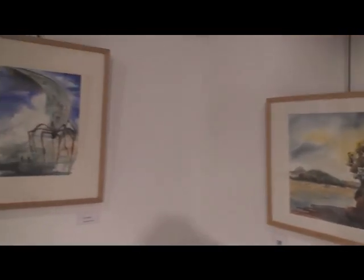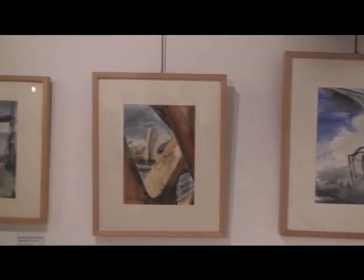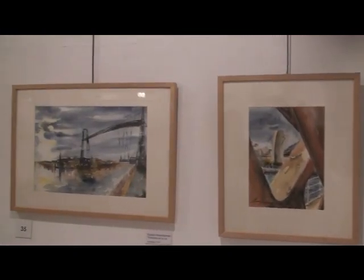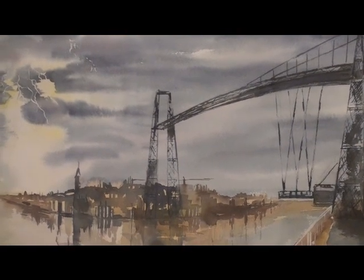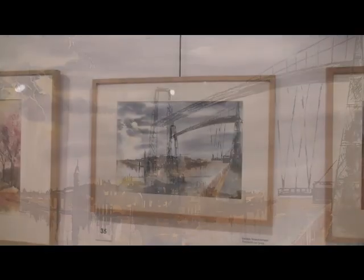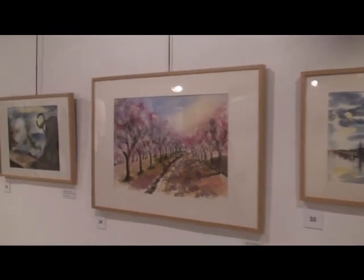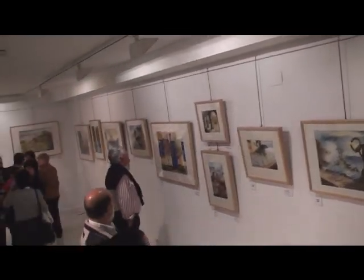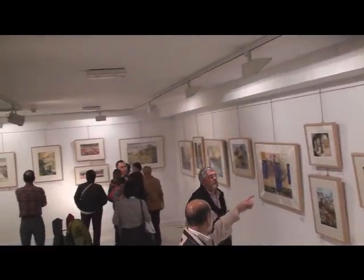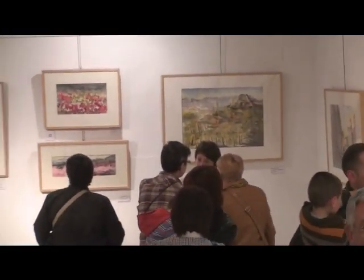Hay pocos pintores que se hayan atrevido a teorizar sobre el control del agua. Uno de ellos, Arthur Lovray, en su obra El control del agua en la acuarela, nos desvela que para pintar en húmedo, tenemos que tener en cuenta seis niveles de humedad del papel: espejo, reflejo, semimate, mate fresco, seco sordo y seco.